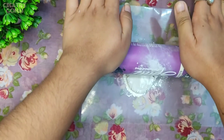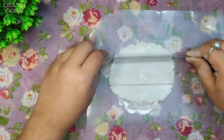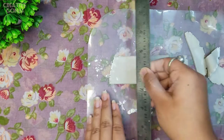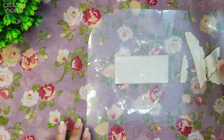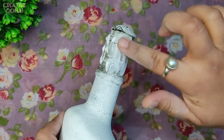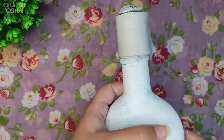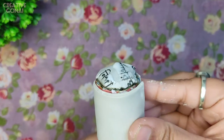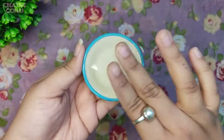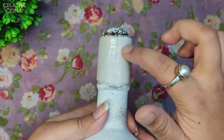Now I will cover the whole thing with clay. First I will cover the cylindrical part, so I cut a rectangular sheet to cover the cylindrical part. Here I am using Fevicol to stick the clay. I am taking a little bit of water on my fingers and making it smooth with wet fingers.